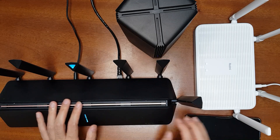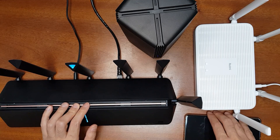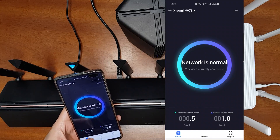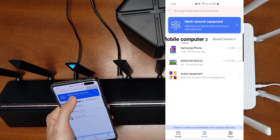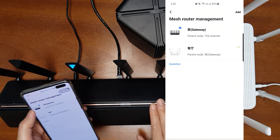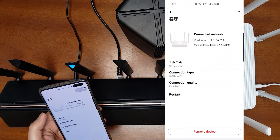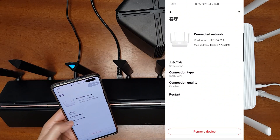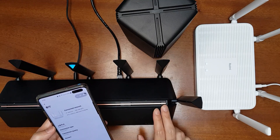After you have set this up, you can check whether the mesh networking was successful. Go to the Mi Wi-Fi app — this is the translated Mi Wi-Fi app — go to Device, then Mesh Networking Equipment. You can see the parent node (gateway) is the AX3600, the child node is the AX5, and the connection type is 5 GHz Wi-Fi with excellent quality because they are next to each other.